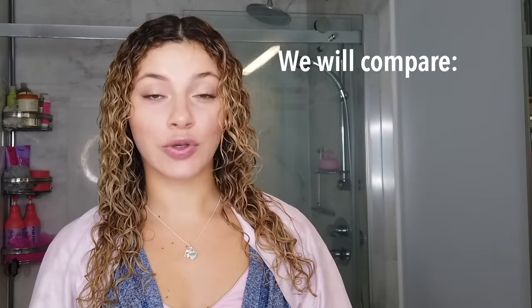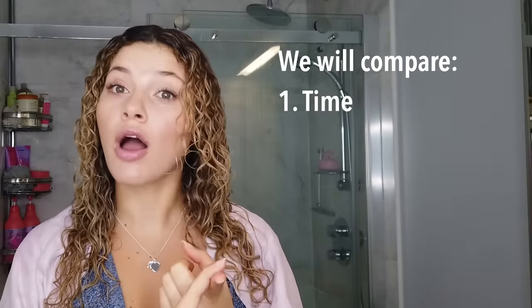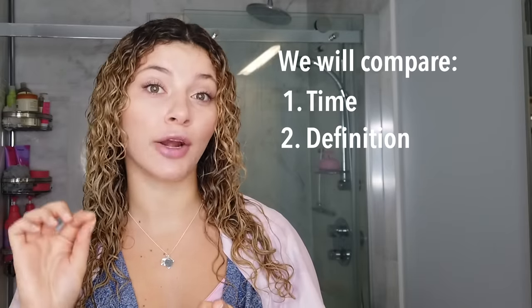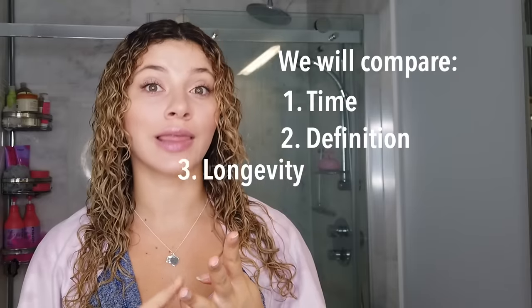Now on to styling. There are three things I'm looking for here: I'm going to be comparing how long it takes to complete styling each side, which side is going to give me better curl definition, and which side lasts longer. These tips I'm going to be sharing are going to be universal for all hair types. I'm going to go in with the finger coiling side first because, Lord knows, this is typically a longer process.